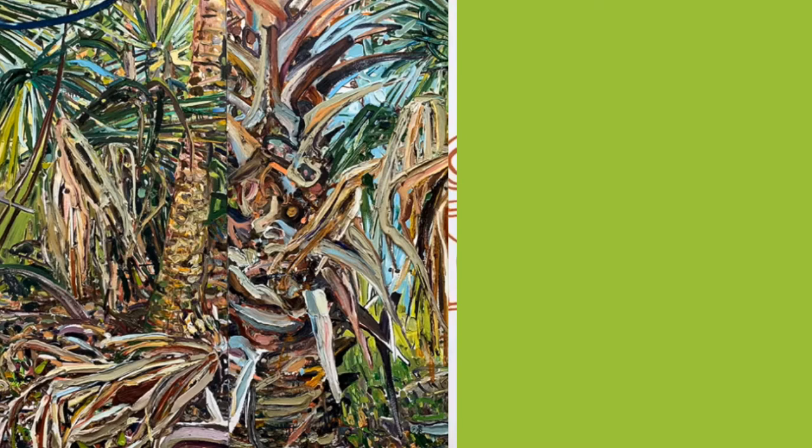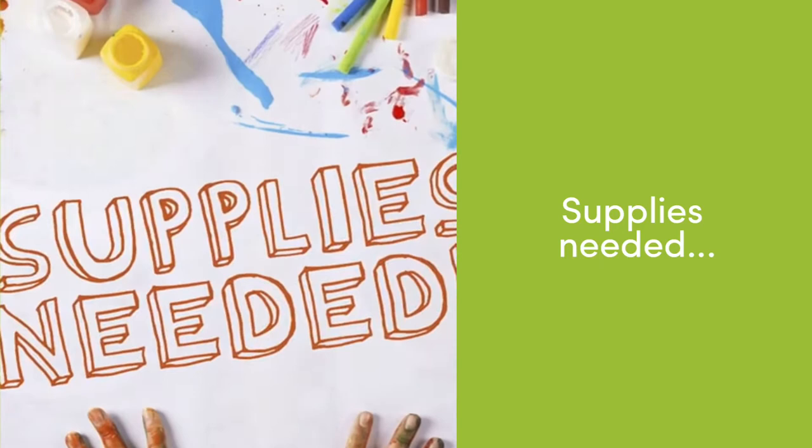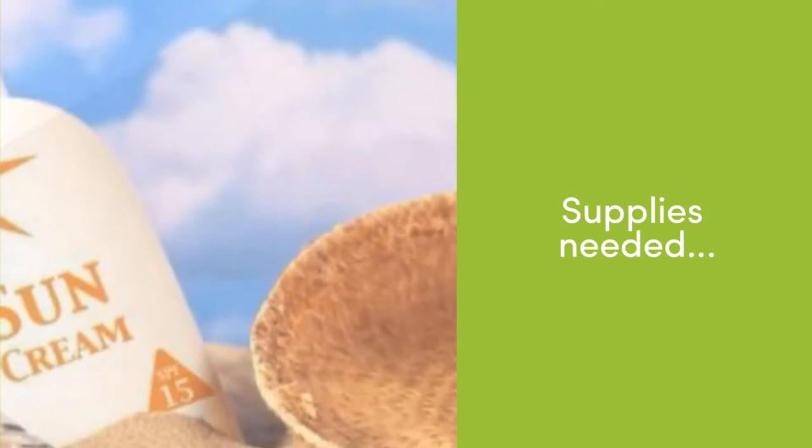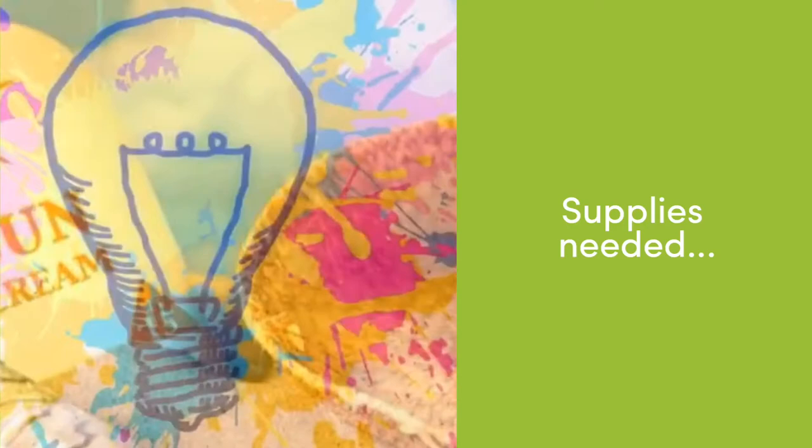The supplies needed to create with us today are a watercolor kit, markers or crayons — whatever you want to use. You'll also need brushes and water if you use the watercolor kit, as well as some paper to create on. Make sure you also have a hat, sunscreen, bottled water, and of course your imagination.